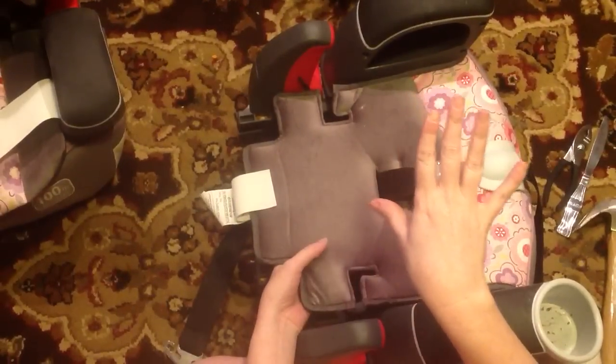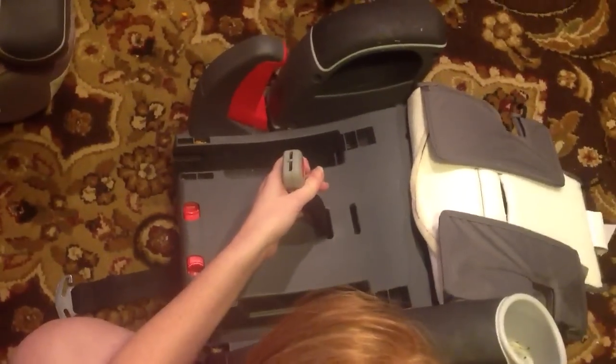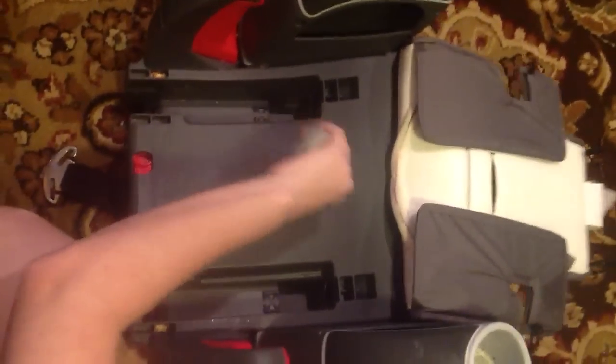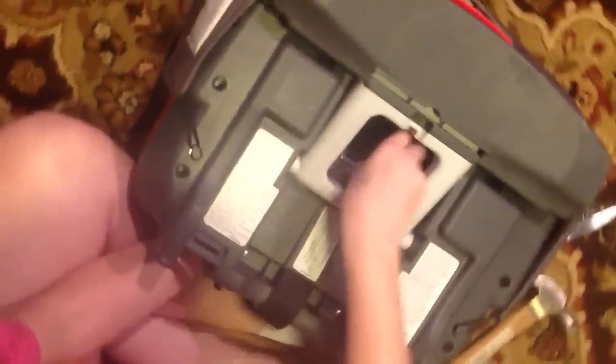We went ahead and took the back off from this, and I'm going to take this part off just to make it easier. The best suggestion we found was to switch — take this and flip it upside down — but take this part of the car seat buckle and pull it tight. You'll want to keep one hand down here taut all the time.